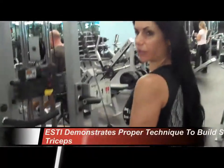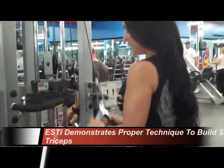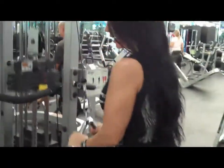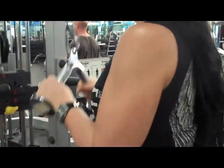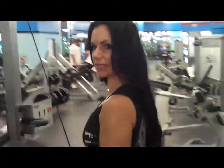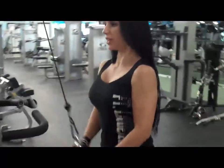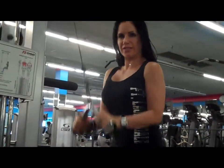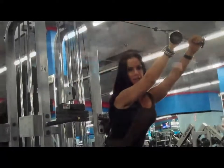Today we're going to work on triceps. We're going to grab the weight and make sure we have enough weight, but not too much — to have a good form. And we're going to extend it up. Engage your core, open the chest, breathe in and out the whole time. It's not about how much you lift, it's about working on the triceps.